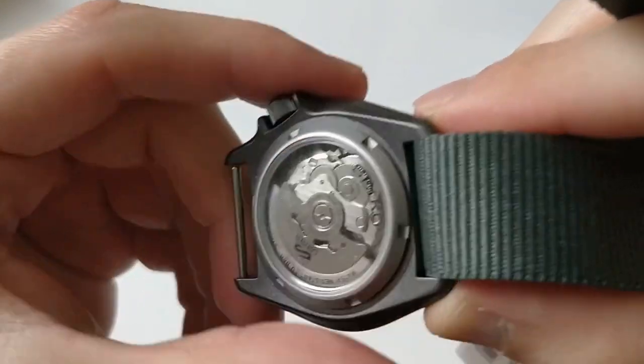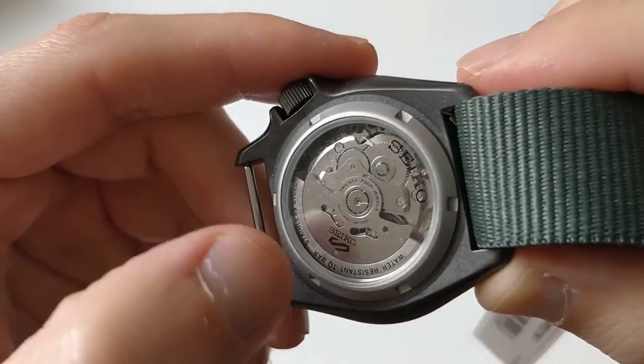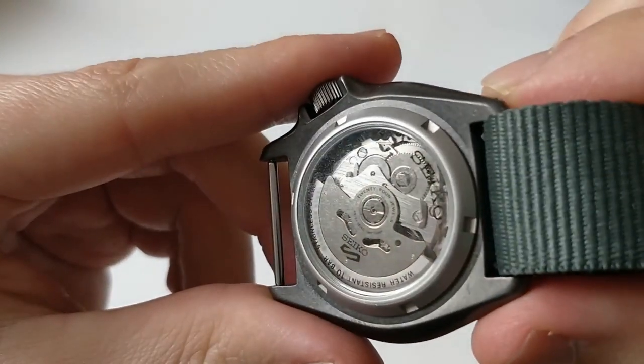The difference is that on the rotor you have the Seiko 5 symbol. Otherwise, apart from that, it's your typical 4R movement.